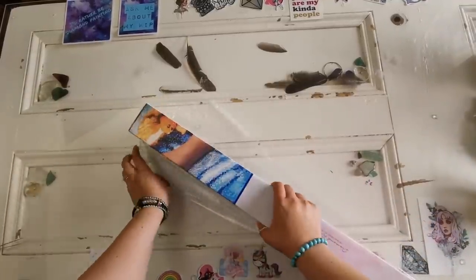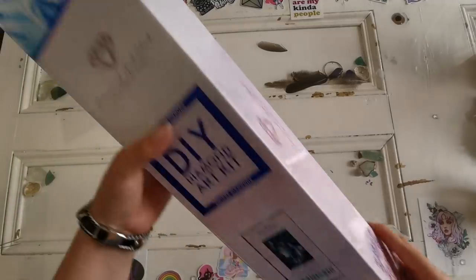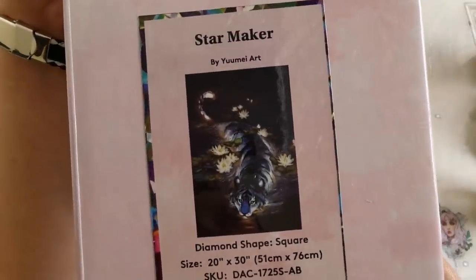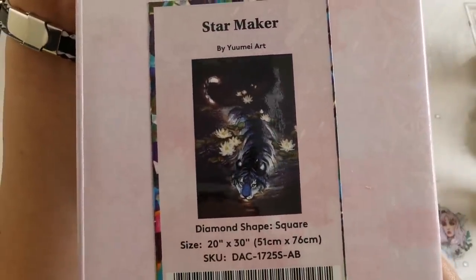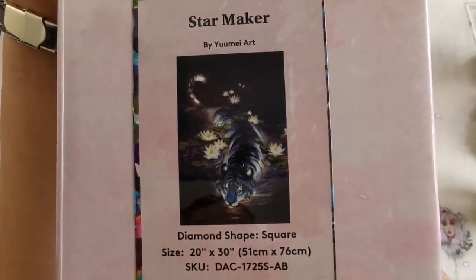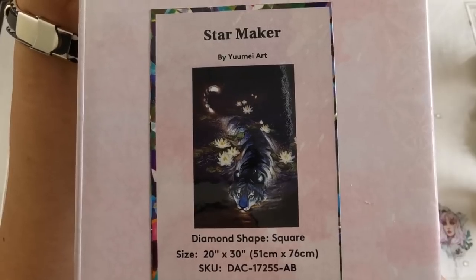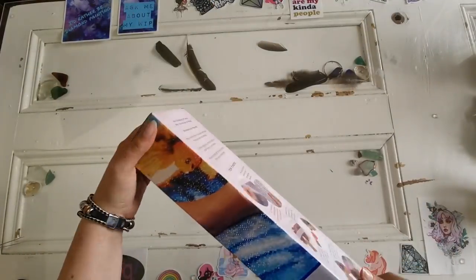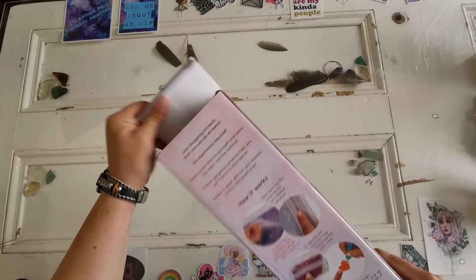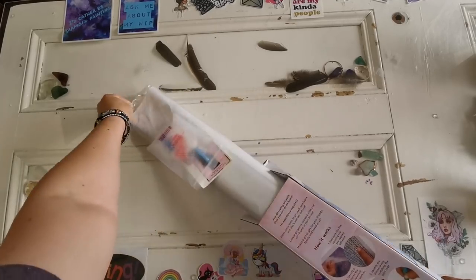Let me just get it out of the plastic. The first one is Star Maker by Yume Art. Look at that beautiful tiger — it's a pretty blue tiger. It's a square drill kit and it's 51 by 76 centimeters, or 20 inch by 30 inch. Big, not humongous but big.